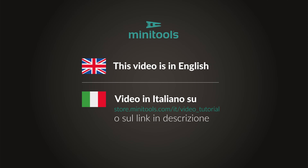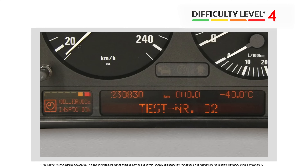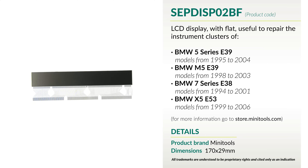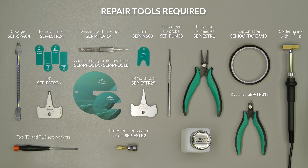Welcome to a new video! This tutorial will show you how to repair the instrument clusters of BMW 5 Series, 7 Series and X5 using Minitools SEP the ISP02BF replacement LCD. For this repair you will need the following tools.